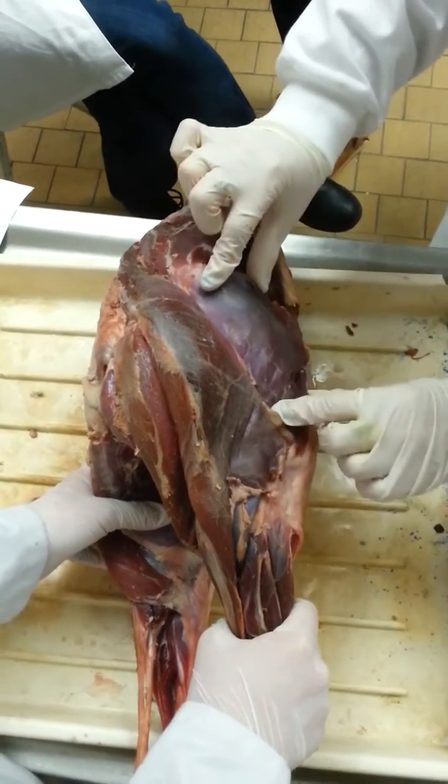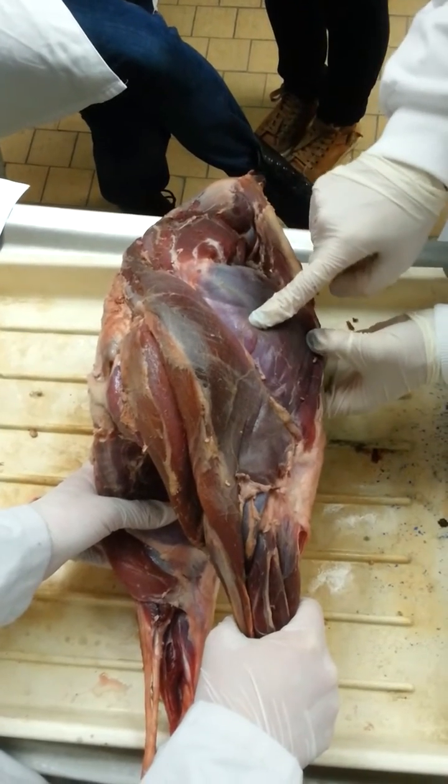This here is the quadriceps, which is what we went through. And this is the vastus lateralis.